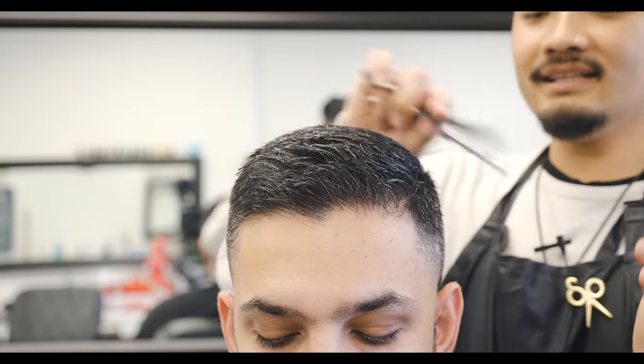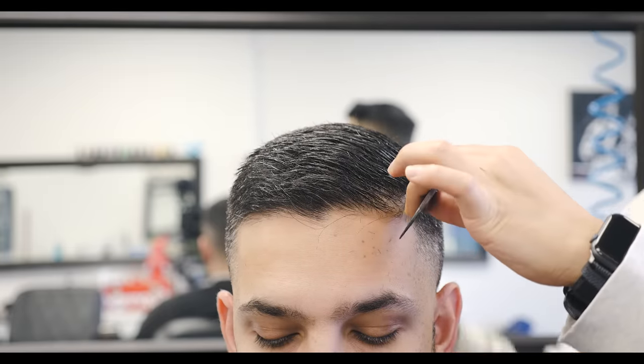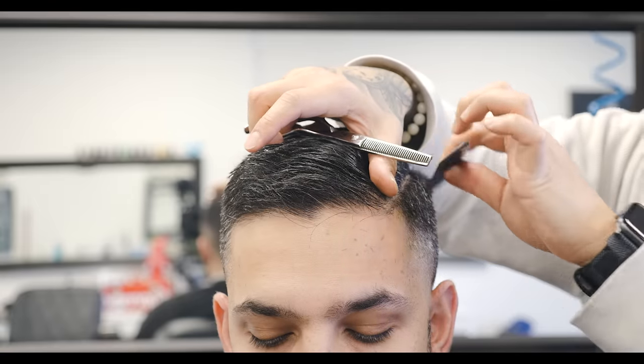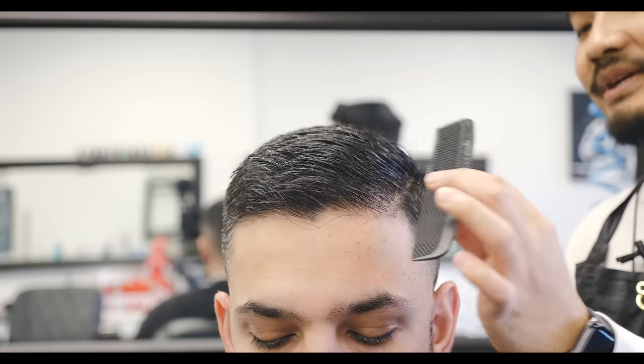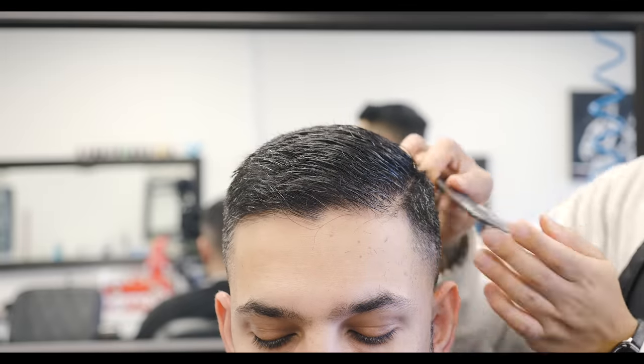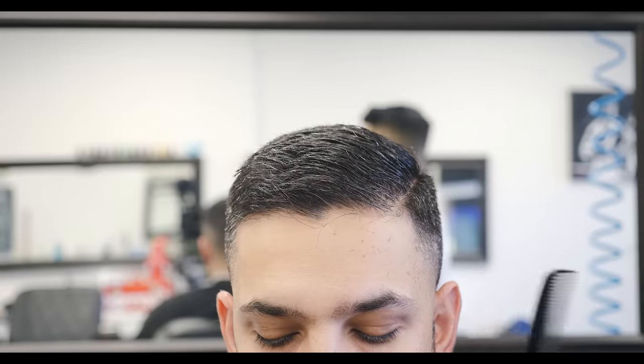Cutting the sides is pretty easy. All you have to do is cut it close. Sometimes the client wants to go all the way in right here, but this client particularly doesn't want it to go all the way in. He still wants a little bit of hair there, because if you bring it all the way in the shape will change — it will make this thing round off. So you always have to double check with the client. Always talk to your client and never just assume they want it that way.